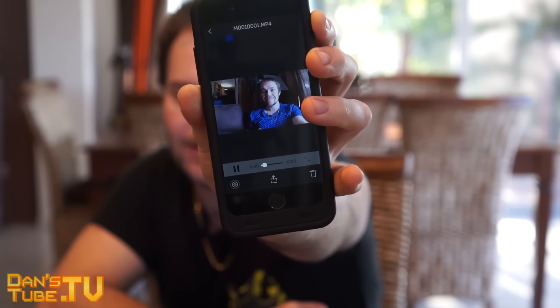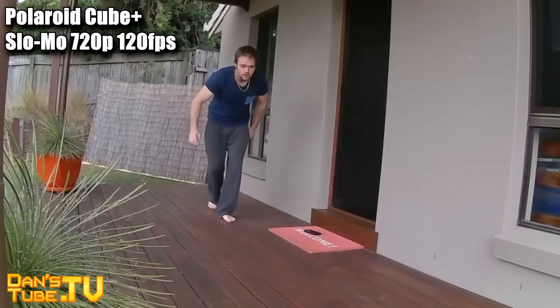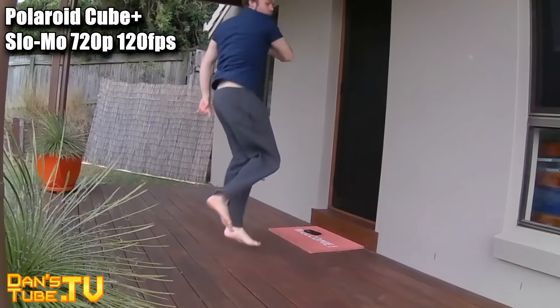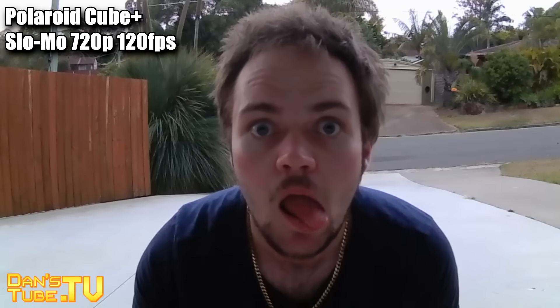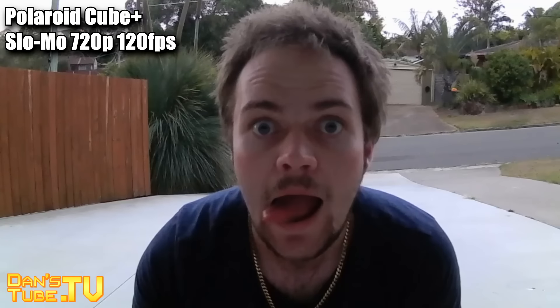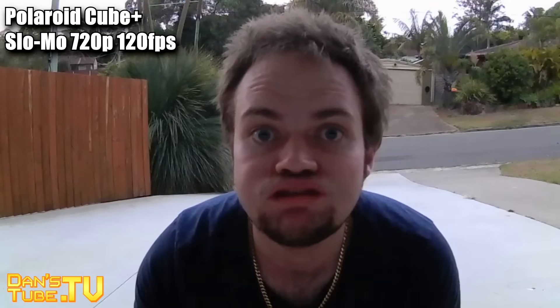Overall for the price point of $150 for the Cube Plus, I am very pleased with it. I loved my original Cube but this one has definitely taken my heart — I'm loving this and I'm going to be using it all the time. Accompanied with the application where you can save pictures and videos straight away, share them, see what the camera sees, and customize everything through the app — it's just simple. I love it. It's a great little camera, great little app, and I really can't knock it so far.